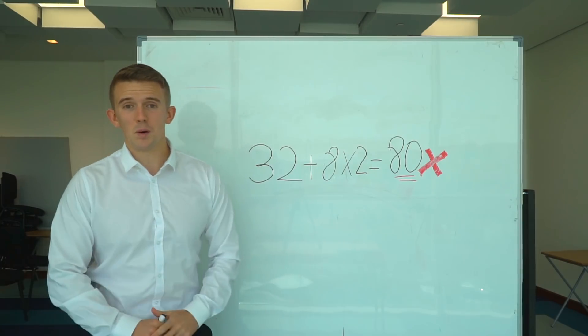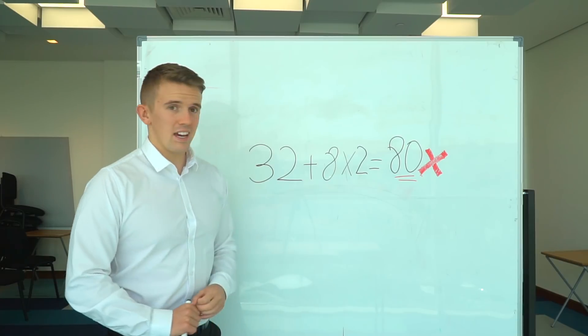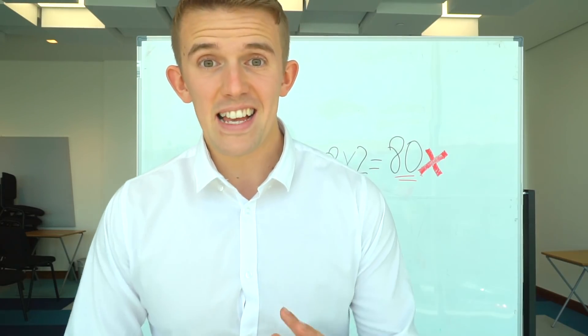This was a similar question to what a lot of my Year 6s got wrong last year. This is a BODMAS question. I wanted to give you guys a range of tips to make your maths SATs a little bit easier. Let's get into it.